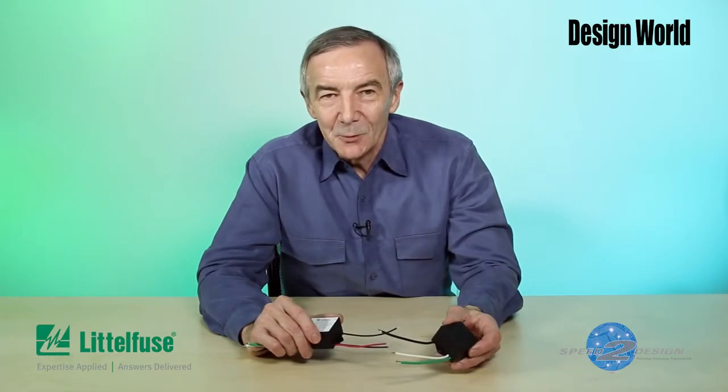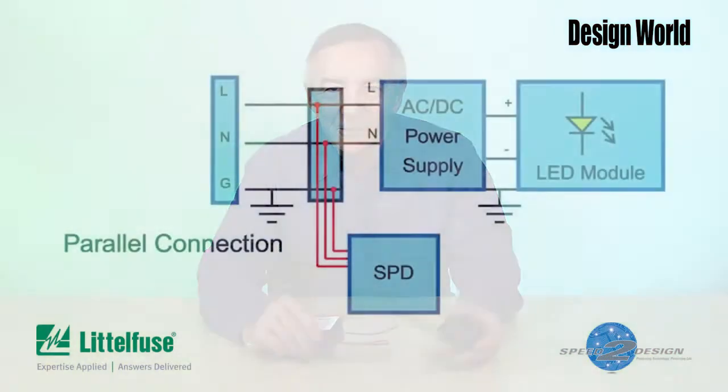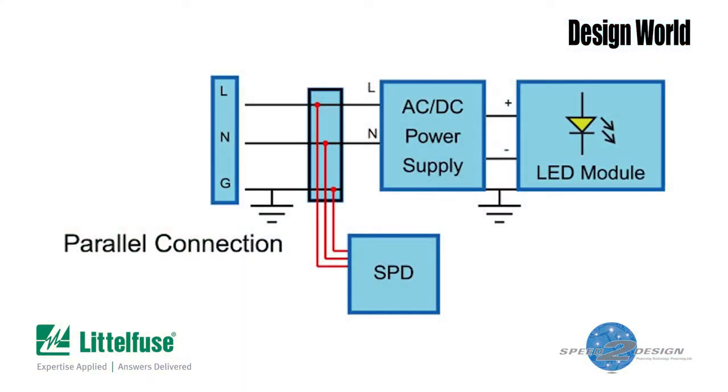There's a UL standard for surge protective devices on AC lines, and to comply with it you have to design in some kind of protection to prevent the MOV from failing this way. That protection has traditionally been a thermal fuse or thermal cutoff device in series with the MOV. And that's basically what LittleFuse did with its varistor modules. You can get these modules for parallel or series connections, and the connection scheme for each case is slightly different.